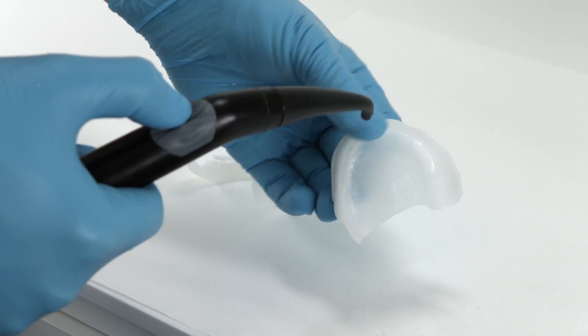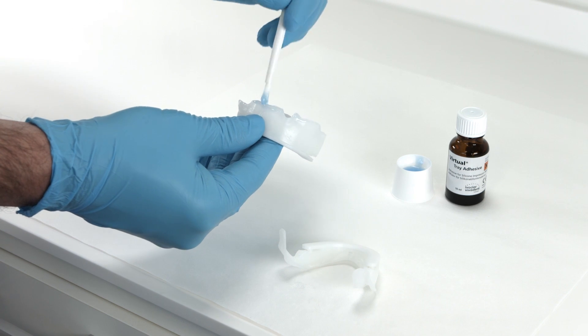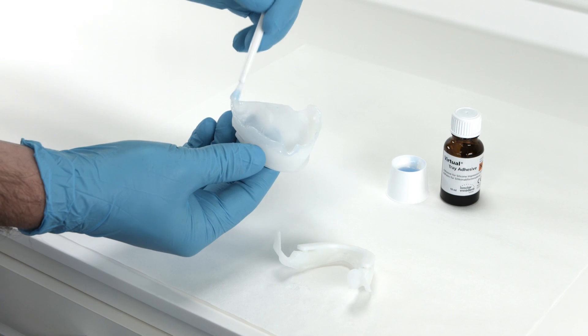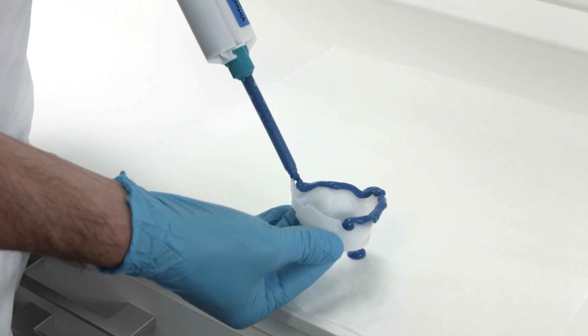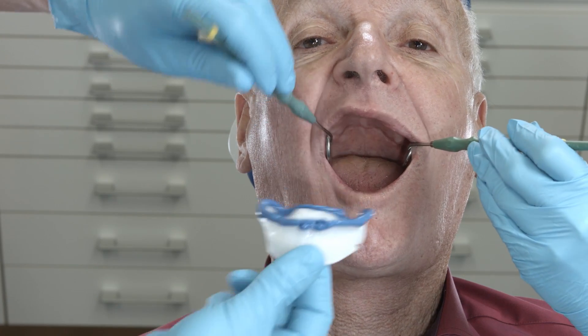Thoroughly rinse the tray and dry it. Apply suitable adhesive around its circumference. On the prepared margins, apply an appropriate precision impression silicone — for example, Virtual Heavy Body — and carefully rotate the impression tray into the mouth.